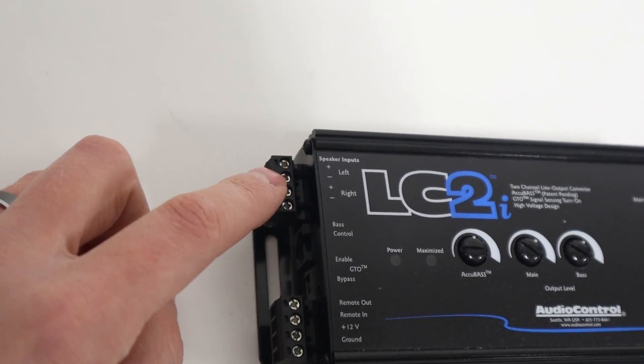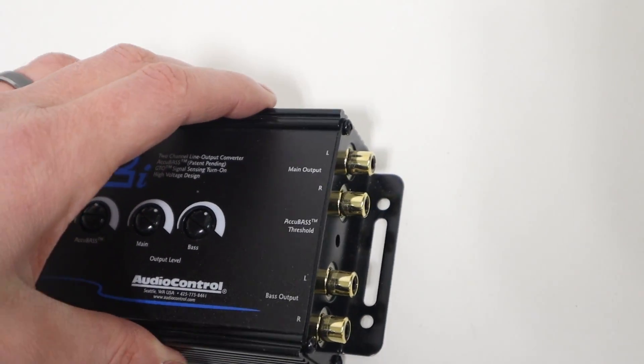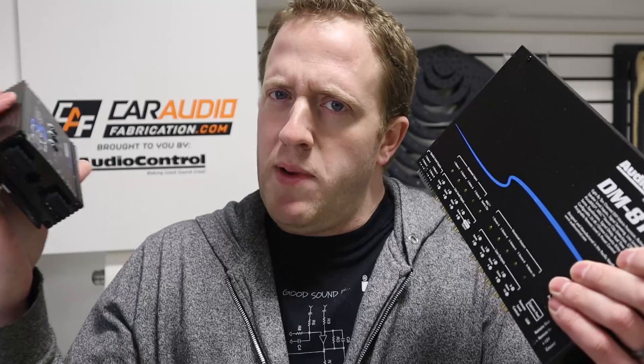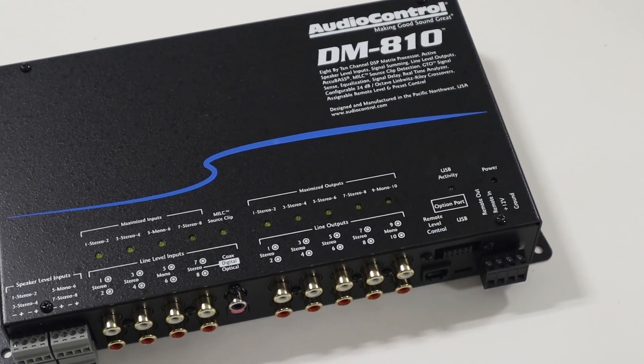It's unfortunate, but in today's newer vehicles, we can no longer easily replace the factory radio. If we want to add aftermarket amplifiers, we need to take the factory signal and convert it from speaker level to RCA low level for our new amps. To do this, we can use a line output converter, or we can use one of these — a digital signal processor. But what is the difference? A DSP is oftentimes more expensive. Do we really need it? Let's explore and find out the differences between an LOC and a DSP.